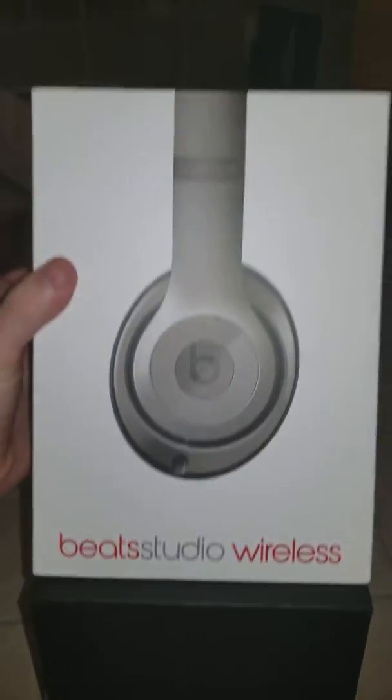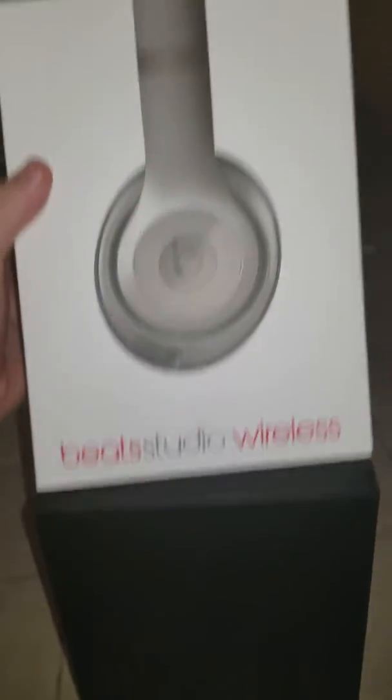What's up everyone, H Reviews here with another unboxing, about to be review. We got the Beats Studio Wireless Titanium Edition. Let's unbox these right quick and see what we get for our money.